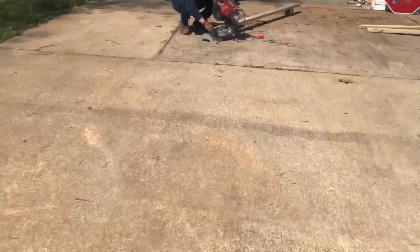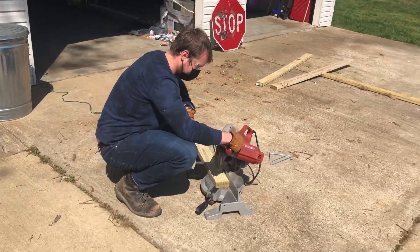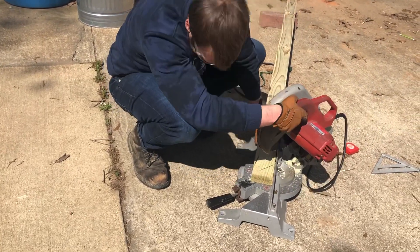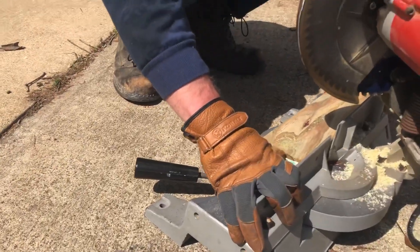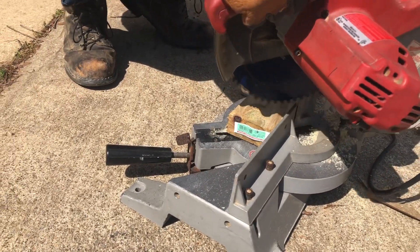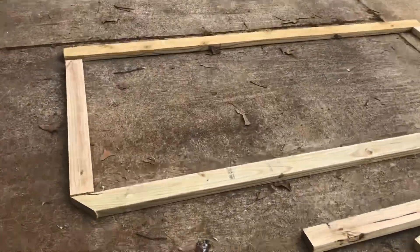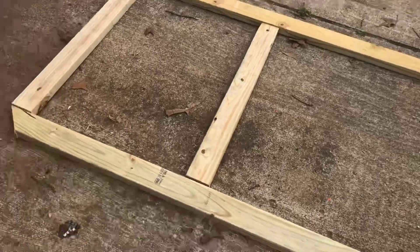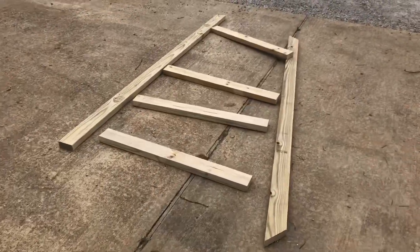We're gonna start building our sides now. Andrew's gonna start doing cuts today and then we'll assemble it kind of like Lego pieces. Andrew is cutting the bottom so it has a sleigh effect so we can pull it. Right now I'm just cutting the crossbars and we're gonna assemble and glue them. Measurements are in and we're gonna start wood gluing and screwing them in place, then we'll do the same thing with the second one.